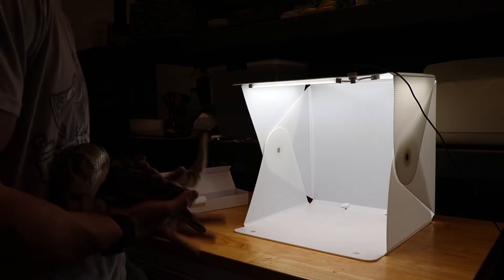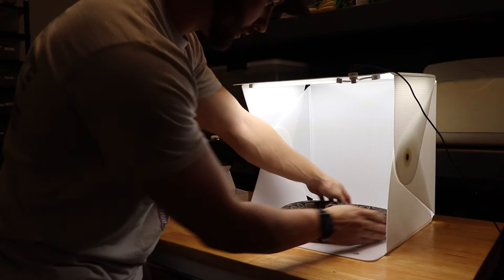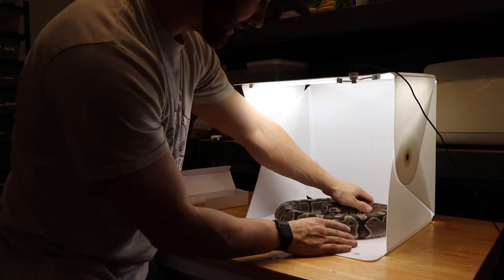We grabbed our first female here — you can't quite see it, the exposure is all crazy — but now you get to see the fun of trying to get your ball pythons to stay in place to get a good picture.